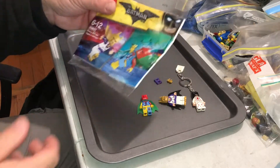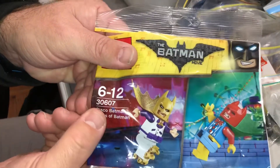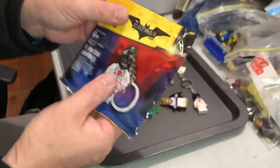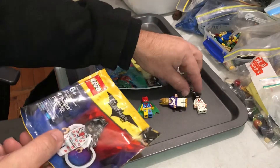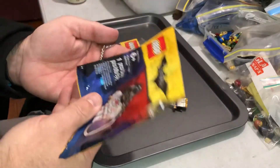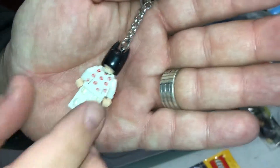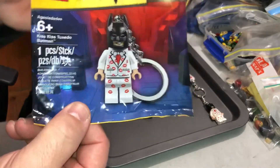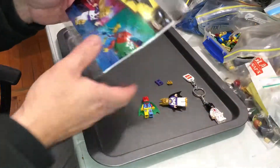Okay guys, back to this review. As I said, 30607 — done that one. Kiss Kiss Tuxedo Batman, there it is there. Great gearing, great minifig, absolutely. Let's get another closer look at it, but we did that one. And that's the bag for that. All part of the Batman Lego Movie poly bags.